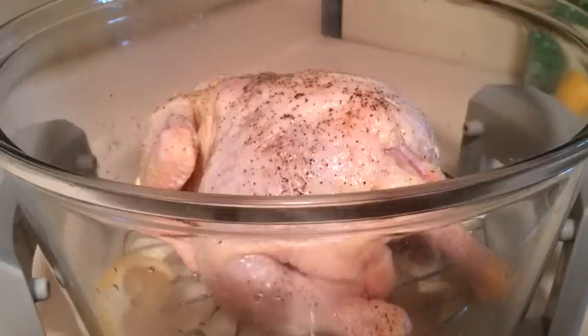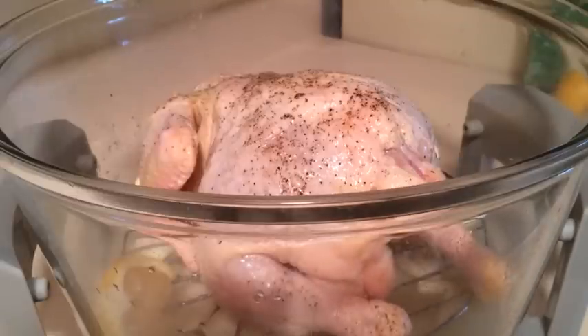Typically in a regular oven I would do it for about an hour and 15 minutes at 425. I'm going to try about an hour and see what happens. I'll be checking it periodically, and halfway through we are going to turn the chicken over. I'm going to put on the extension ring, put on the unit, and get started.